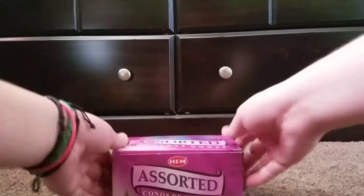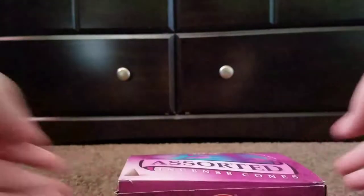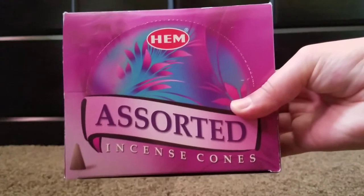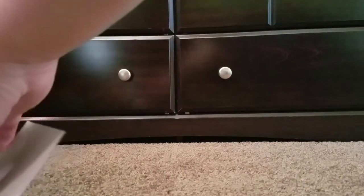The first thing I wanted to show was this box of assorted incense. They're incense cones, and I believe these were purchased on Amazon. I'm going to go ahead and show you guys — it's a variety pack, and it comes with, I believe, 12 different boxes of different scents.